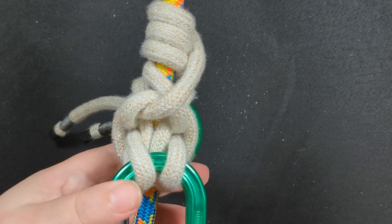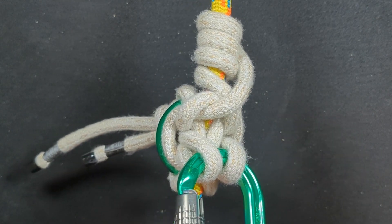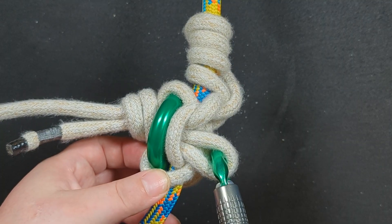Thanks so much for watching! Check out my channel if you haven't already for more hitch how-to's and climbing videos — I've got long-form and short-form videos ready to go. Thanks so much for watching, bye bye!